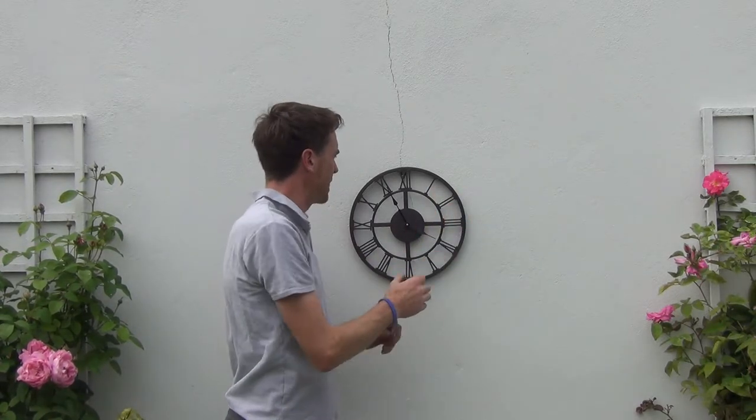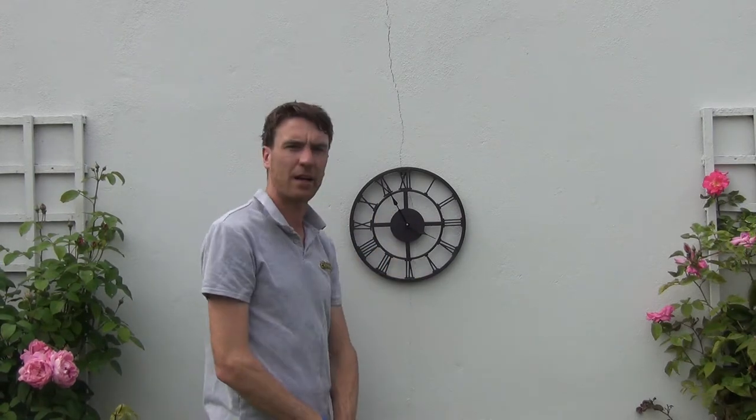So you can see it's quite an attractive clock here. It has a wrought iron metal finish and it also has Roman numerals on it for telling the time.